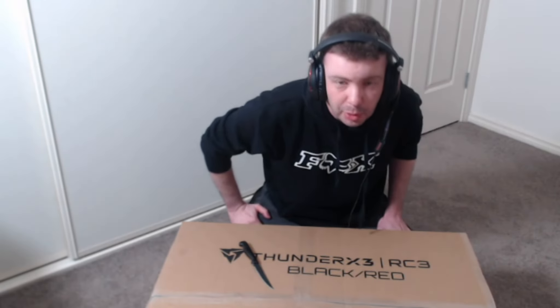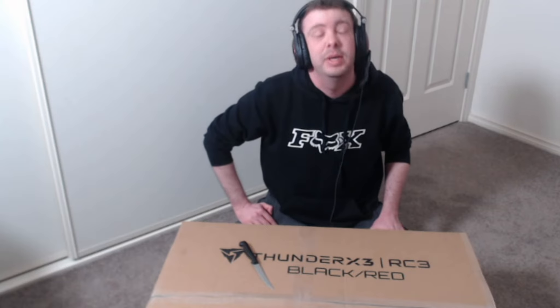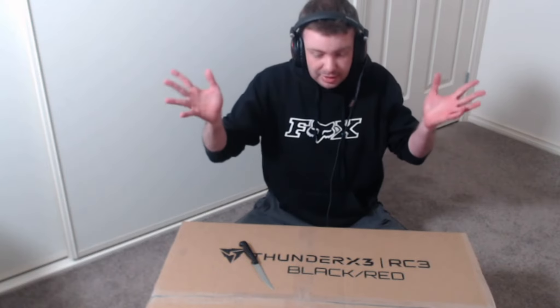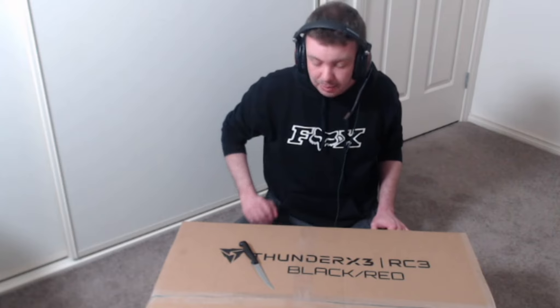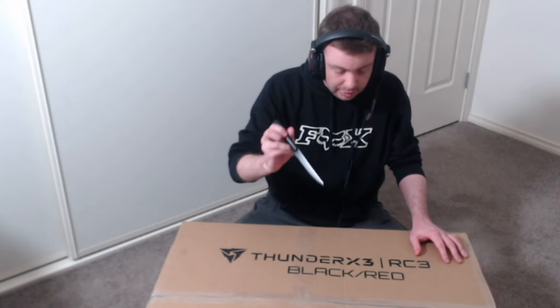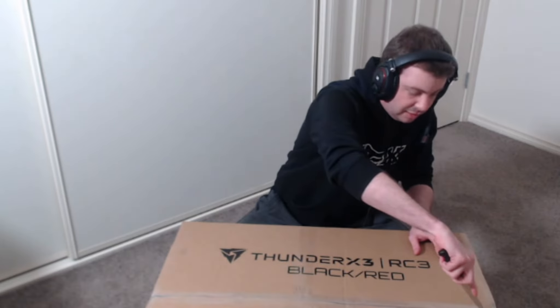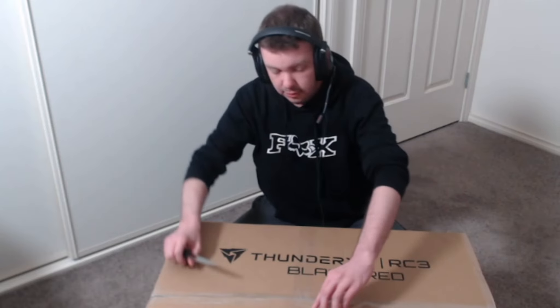Welcome to the unboxing! Trying to set up the unboxing video has been hell, it's been really hell. Hopefully this turns out on YouTube. I'm a poor Aussie guy but anyways, we are unboxing a new gaming chair that arrived during my stream today, so let's go check it out.